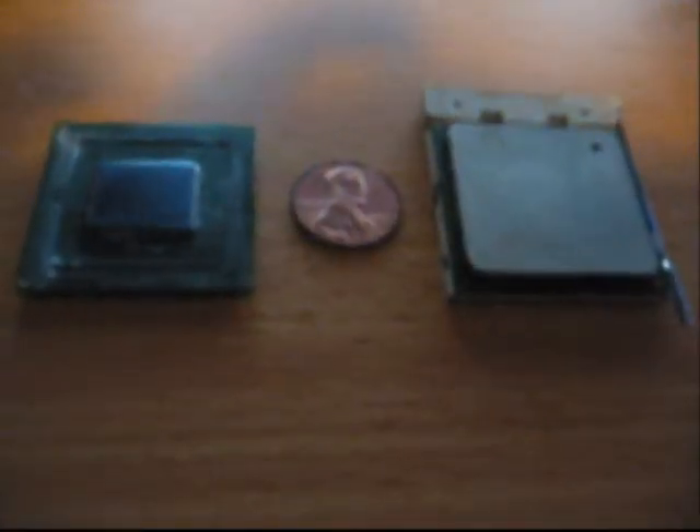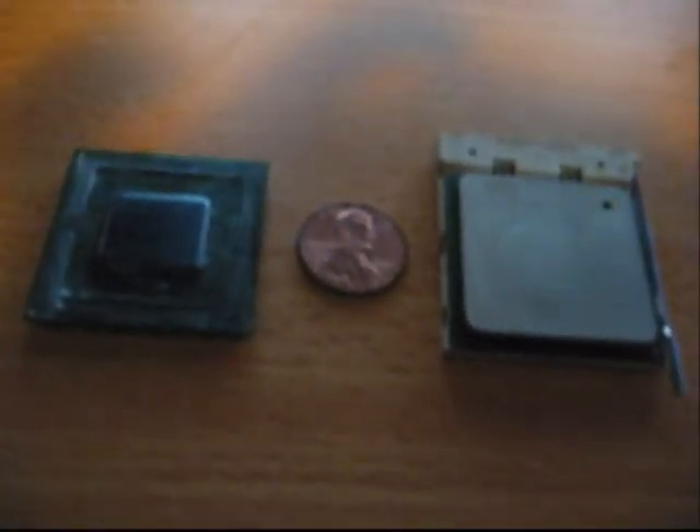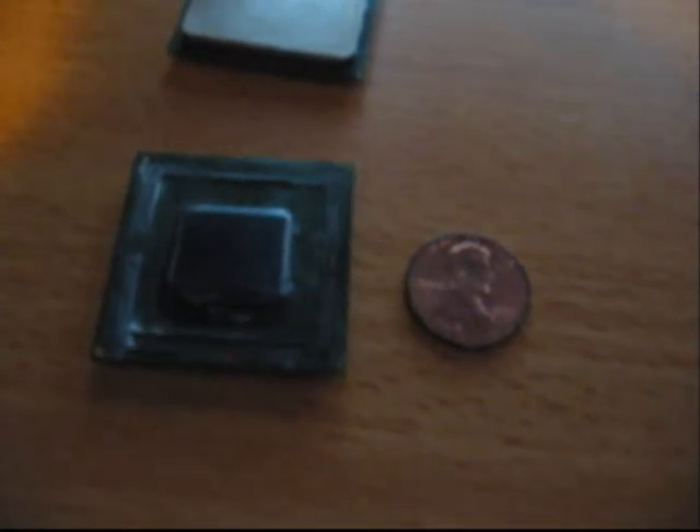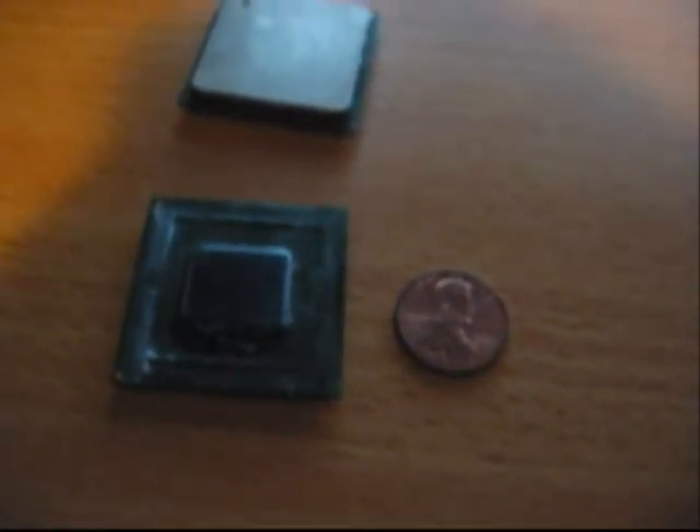The Northwood is quite small, but see the penny itself is here. You saw how small the Atom processor is. It just comes to show how powerful computer processors have become over the years, all the way back from the 586 Pentium processor.